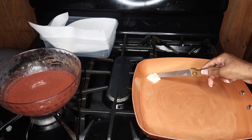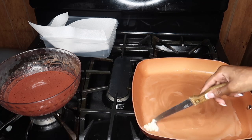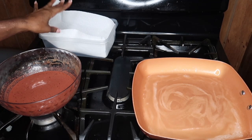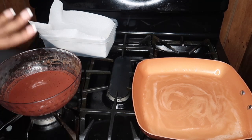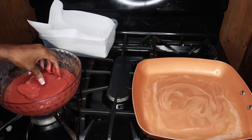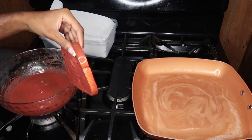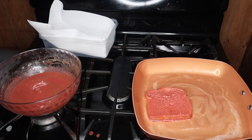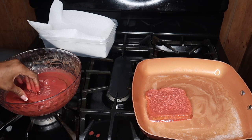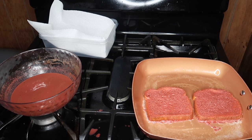You can use whatever pan you want — a skillet, a griddle, whatever you normally cook your toast on. I have a bowl lined with paper towels to put the toast in as I cook it. All you're gonna do is dip your bread in the red velvet custard and add it to the pan. It's really a simple recipe — I don't know how people make cooking so hard.